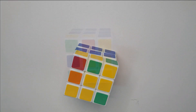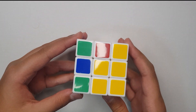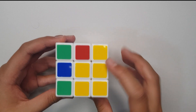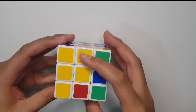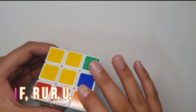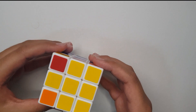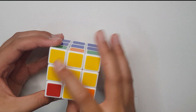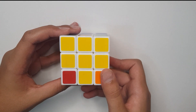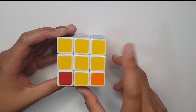To solve the last layer, the first step is to make an arc sign on the top. You can find an arc like this — turn it and you'll see there's an arc shape. If you don't have it, do F prime R U R prime U prime, keep doing that until you get an arc sign. So I'm explaining what I mean by solving the first yellow cross.